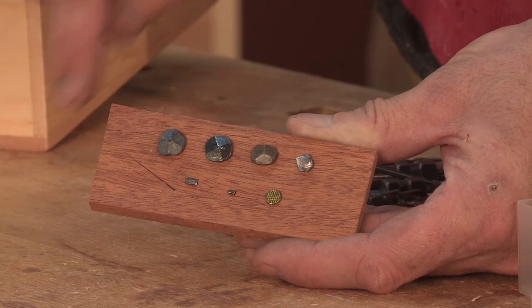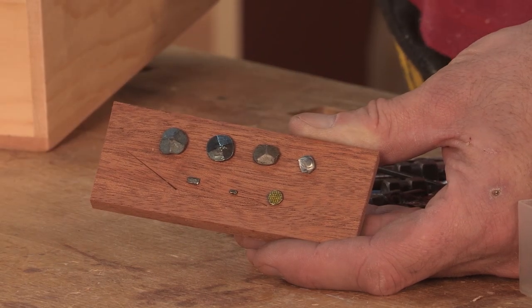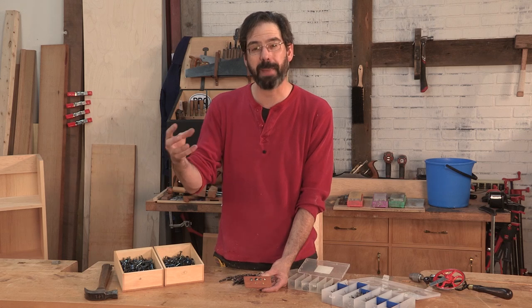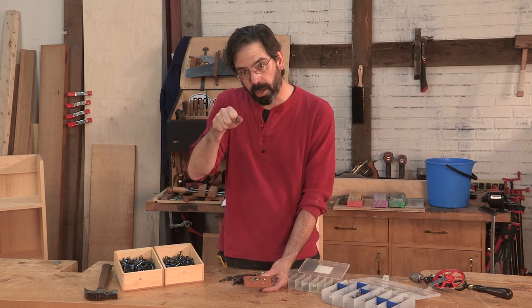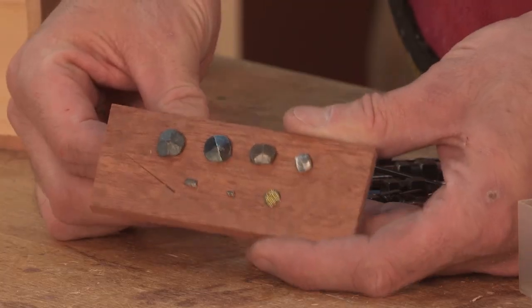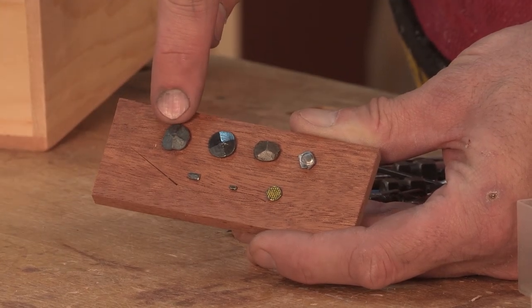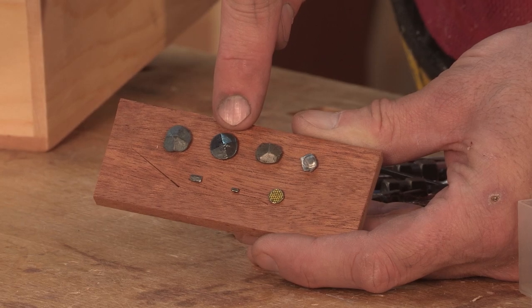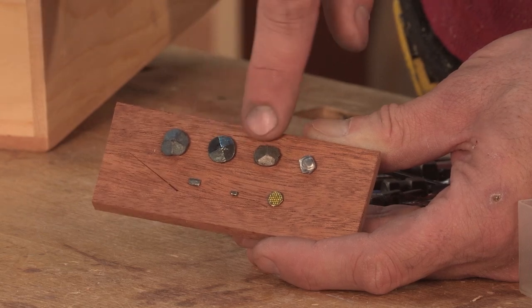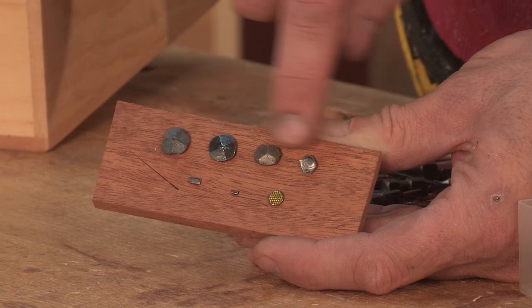The nails that we're going to use have this pronounced head, and that head is used for fastening things on — fastening the side of the case onto the shelves or fastening the back on. We don't want to be able to pull that off. So we have a head that acts like a washer, similar to a bolt with a washer. So you want to use a headed nail. Here we have one of the blacksmith nails, one of the wrought machine-made nails, a rose head cut nail — they look very similar — and a cut clinch nail. Any of these headed nails will work just fine.